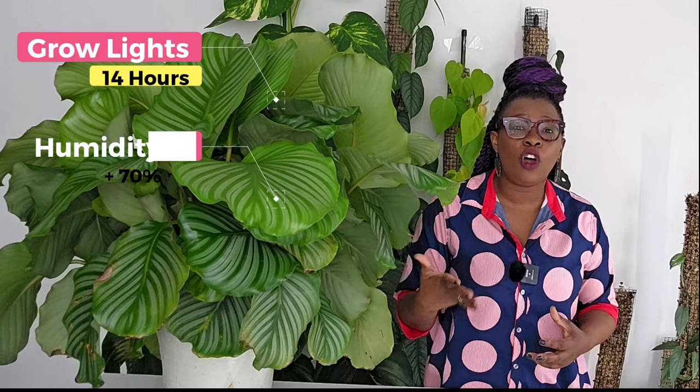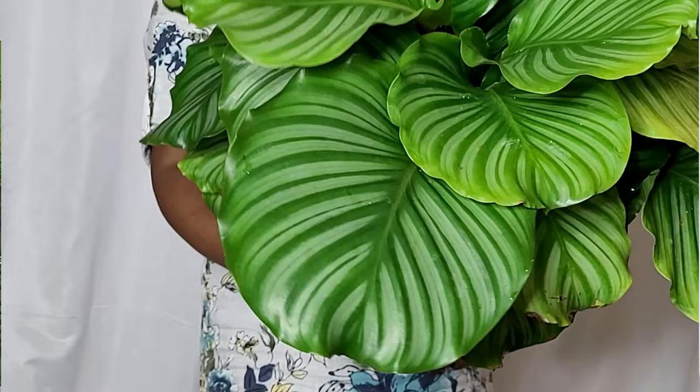Step number two was controlling the conditions. I initially placed this plant in a grow tent where I was able to control the lights and the humidity. It was exposed to grow lights for about 14 hours a day and humidity of not less than about 70 percent, and this allowed the plant to establish itself and develop strong roots. Lighting and humidity play a very crucial role in the well-being of any Calathea, and mine was no exception.